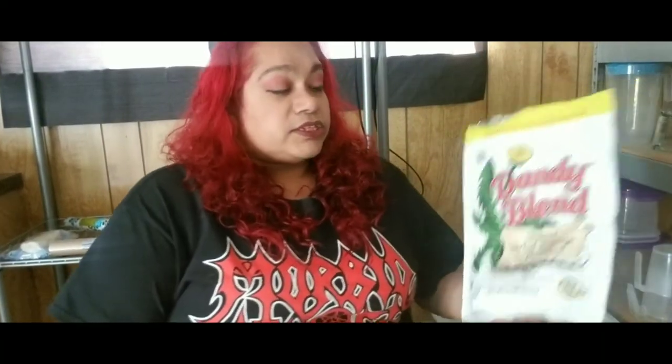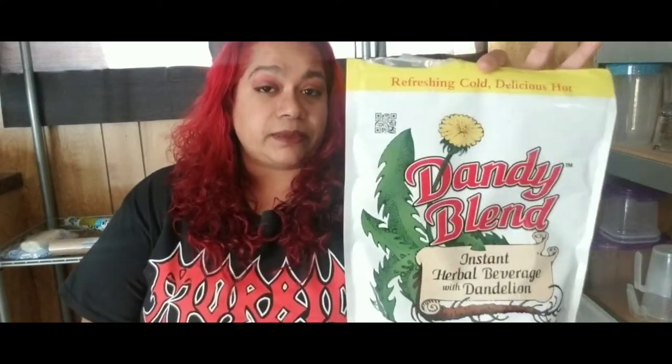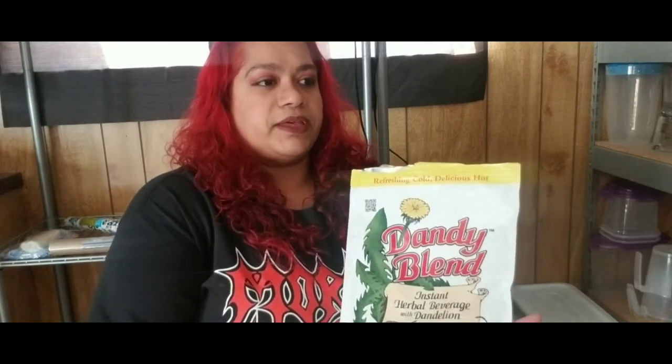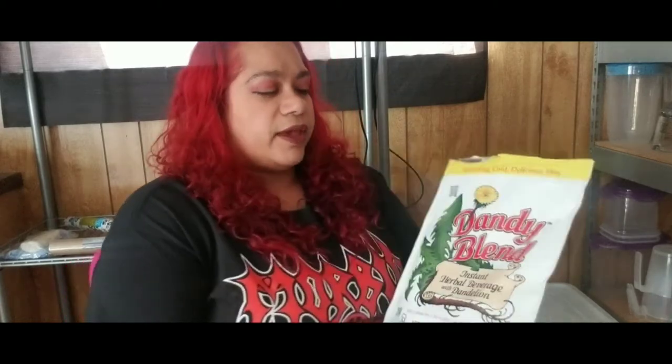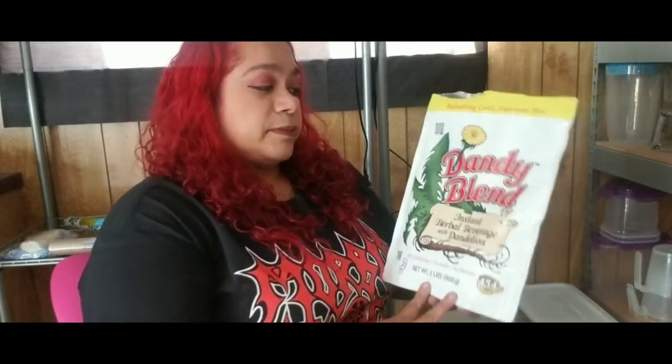I've been wanting to do this video for a while. It's about this beautiful product called Dandy Blend. Me and my husband are really big coffee drinkers, but I wanted to get a substitute for coffee. I really didn't know what I was looking for — I just wanted to see if there was a substitute, and sure enough I found this.